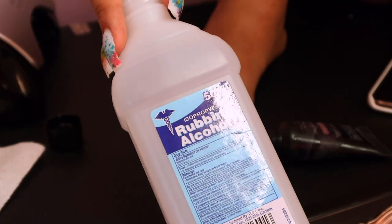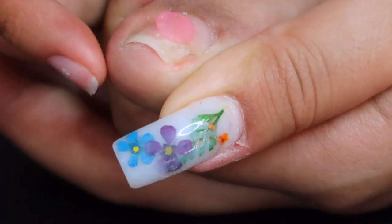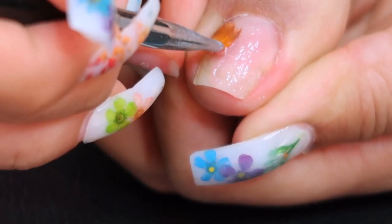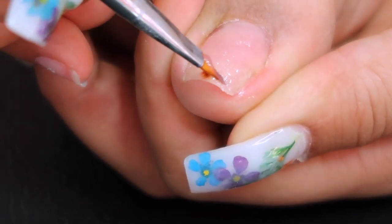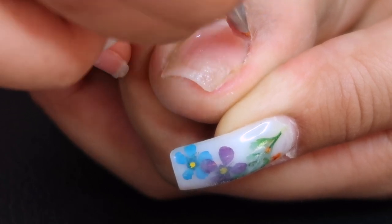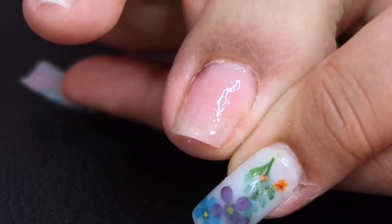I'm showing you guys that I fixed the nail — you can see it's solid again, no crack, not separated, it looks like a full nail. I'm going in with Rosalind poly gel in nude pink. I wanted to use something different — I always use the Mia Cart poly gel. My method here isn't to build up the nail since it's already solid with primer and base coat, I'm just painting it on in a thin layer for extra security since it was broken. Then I cured for 60 seconds.